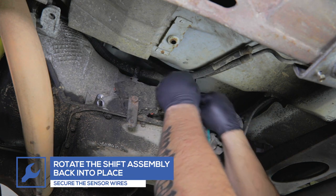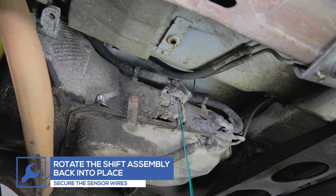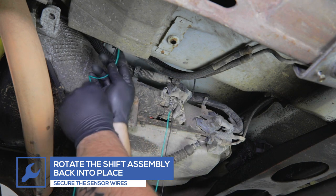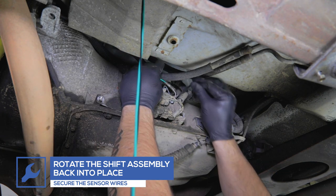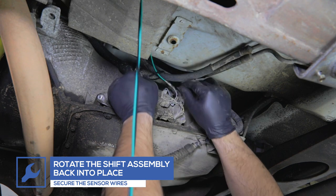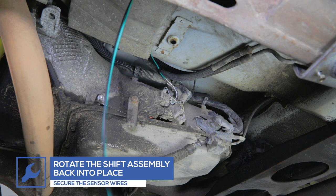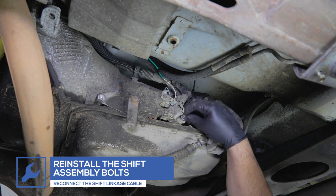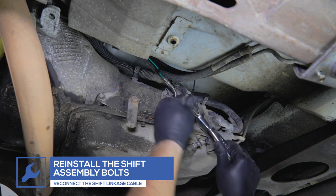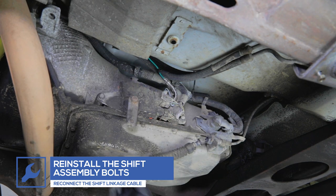Rotate the shift assembly back into place and reinstall the bracket bolts. Reconnect the shift linkage cable.